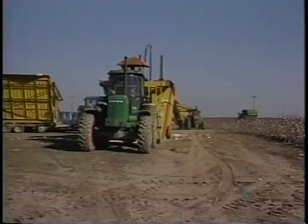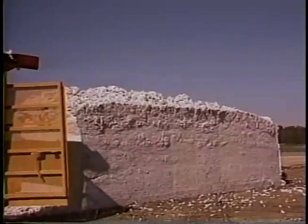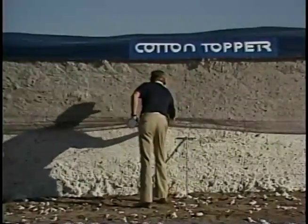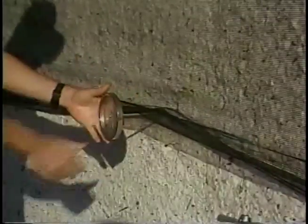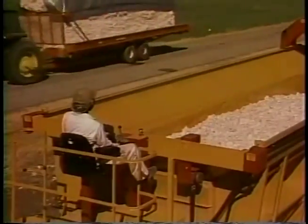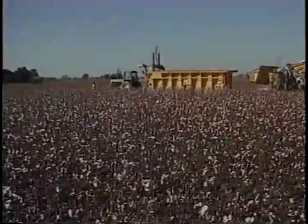Modules are very effective for storing and moving seed cotton. Operated efficiently and managed properly, module equipment will return your investment. Good module management begins with selecting a well-drained site, forming a module that will shed water and hold its shape, selecting a quality cover and checking it before each use, and checking modules for about a week to ensure inside temperature does not rise more than 20 degrees from the first reading, and inspecting further after inclement weather. Gin the cotton immediately if a problem arises. The cotton module system can improve the profitability of producing and ginning cotton and help the US cotton industry compete successfully with both synthetic fibers and foreign cotton.